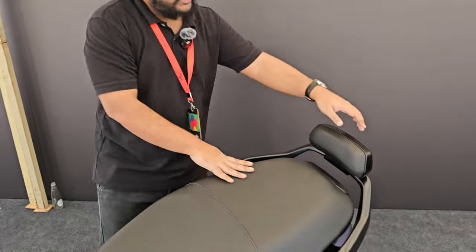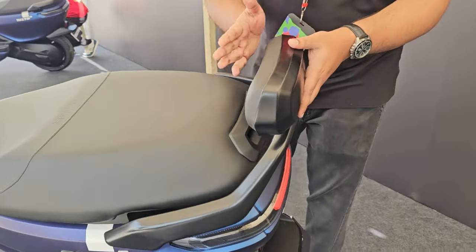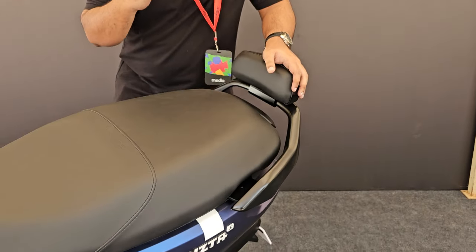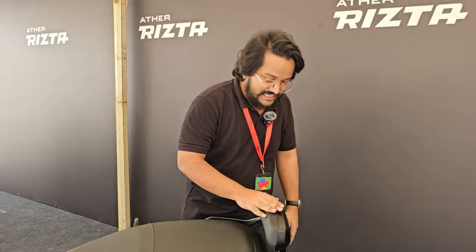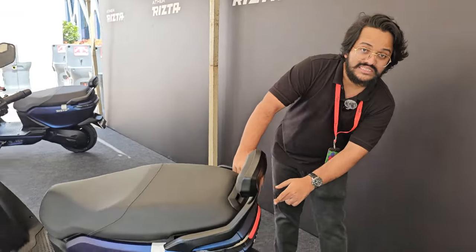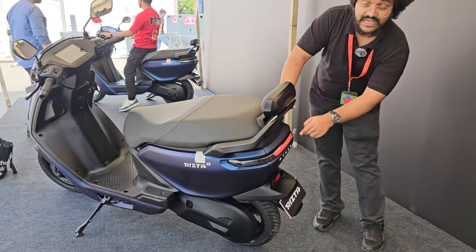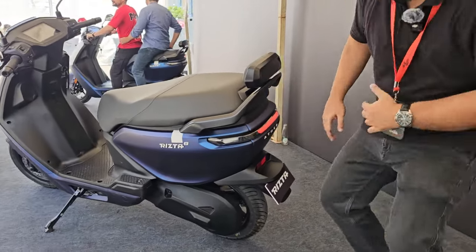At the back, the grab handle incorporates a pillion backrest, which is a nice touch since pillion comfort is usually overlooked. At the rear you'll also see a wraparound tail light cluster — the central section is the main tail light and you've got the blinkers on either side.